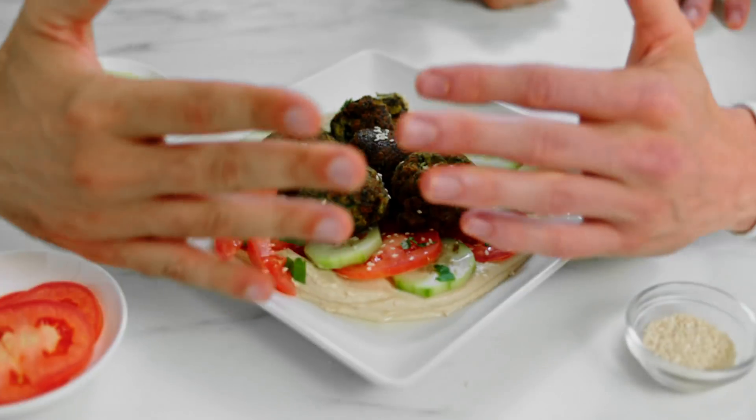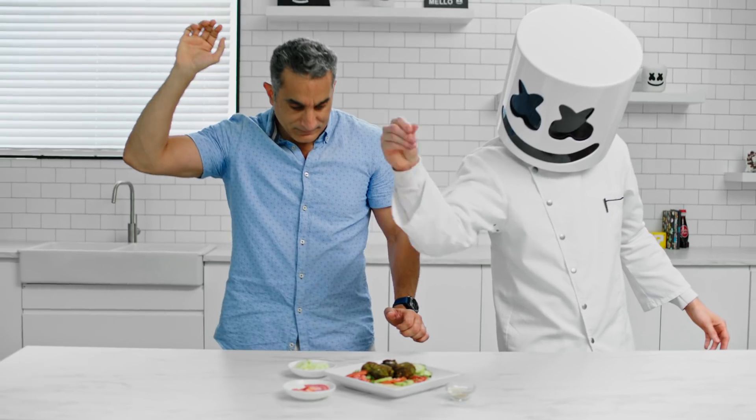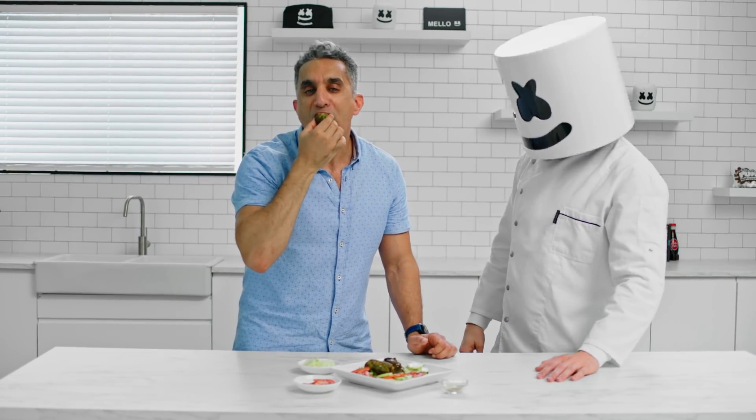After baking, serve the falafel with tomatoes, cucumbers, tahini, and whatever veggies you desire. Now that's some good looking falafel!